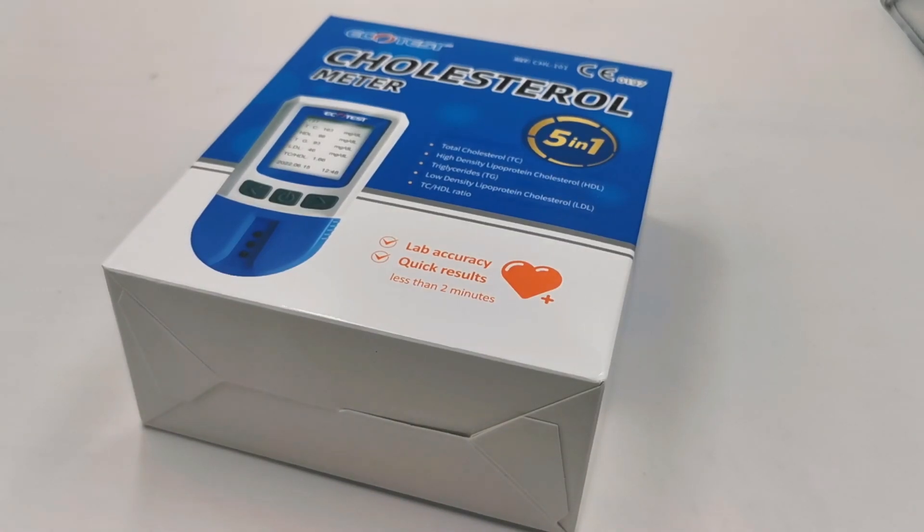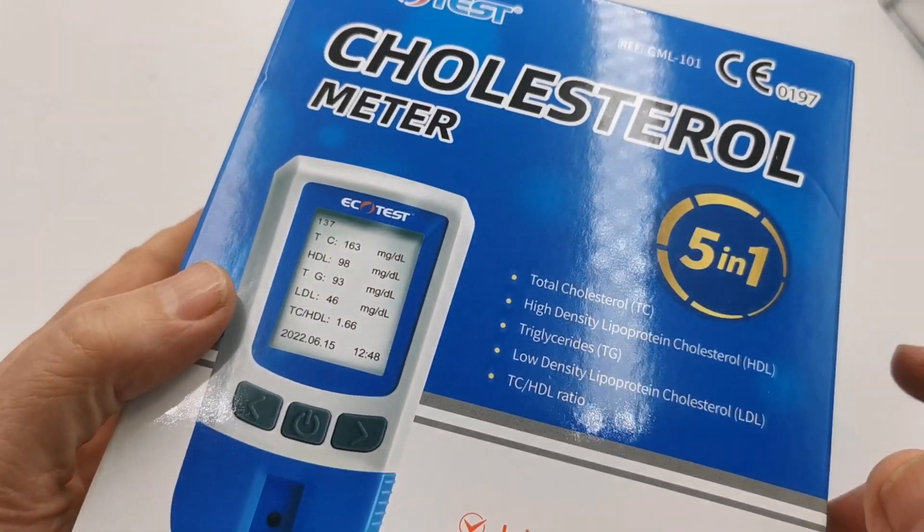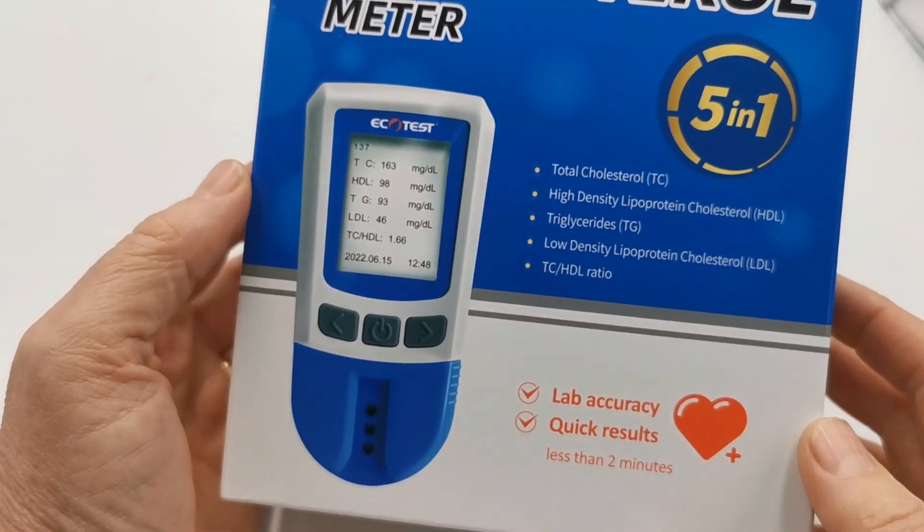Welcome to this Valumet presentation video for the Ecotest Cholesterol Meter System. This is the box pack. You can see that it has CE0197 certification for self-testing or home test use.